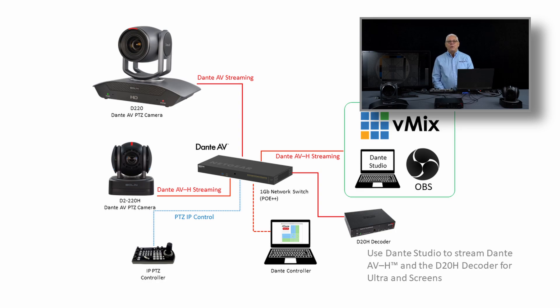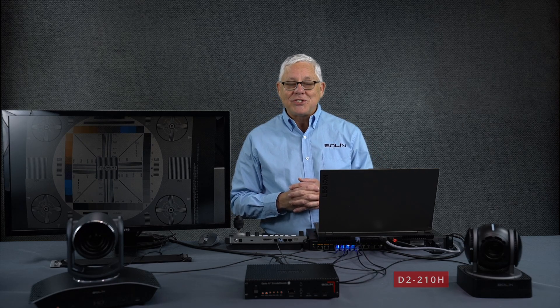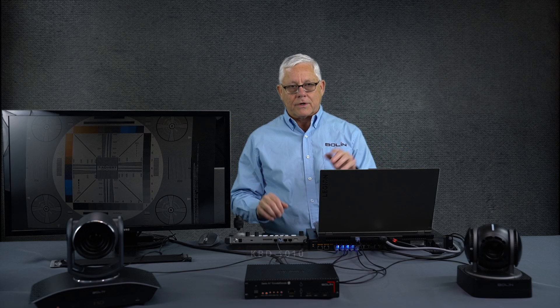As always, here's a diagram of our network today — it's a simple setup. We have our Netgear M4250 switch, our D220 Dante AV Ultra native camera, and a D20H decoder so that the camera's output can be sent to this monitor. We have our new D2-210H — that H stands for Dante AV H — a PC running Dante Controller and Dante Video Viewer, which we're going to use to view the image from the D2-210H, our Dante AV H camera. And we have a keyboard so I can move the cameras around and let you compare Ultra and H.